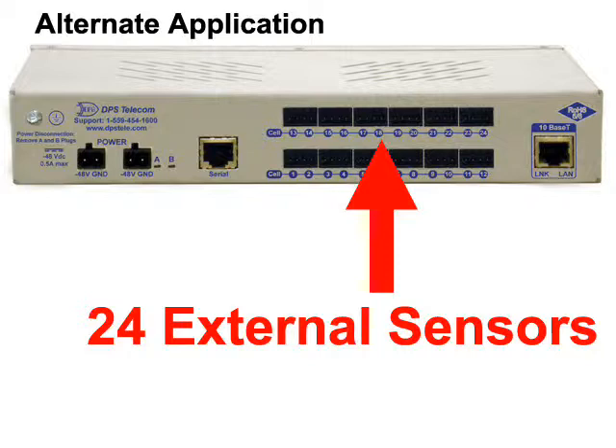Speaking of alternate configurations, there's nothing that says you have to use the BVM 48 for monitoring battery cells at all. If you simply need a lot of general purpose analogs for monitoring environmental, fuel, water, or other external sensors, you can use the BVM as a high-density analog monitoring solution.